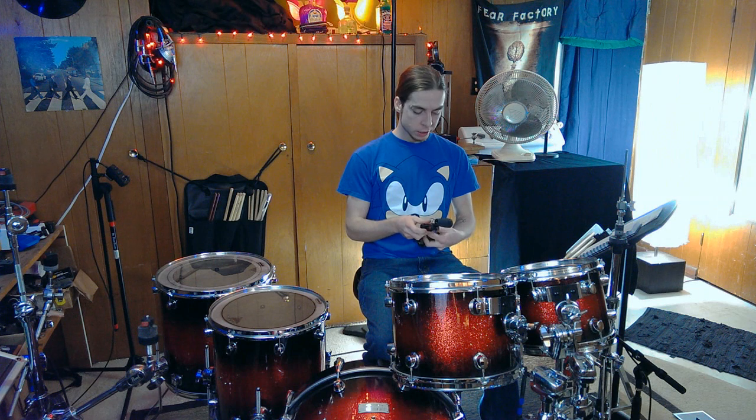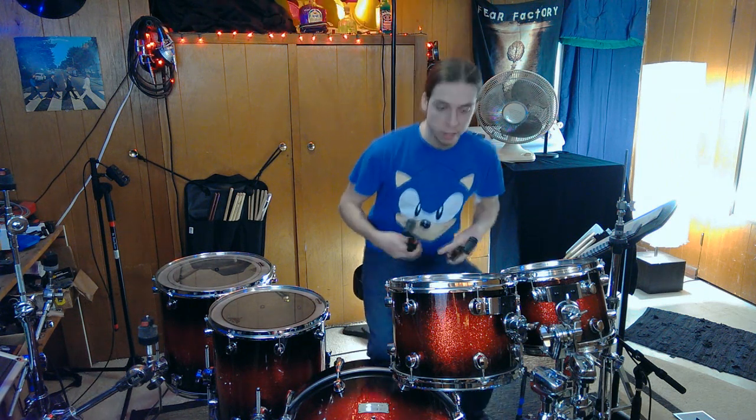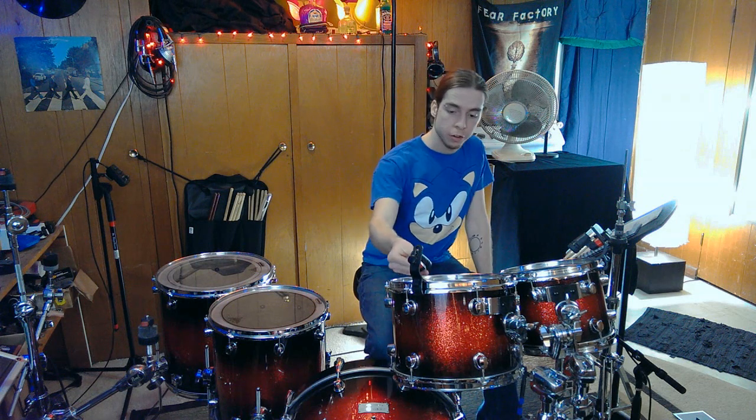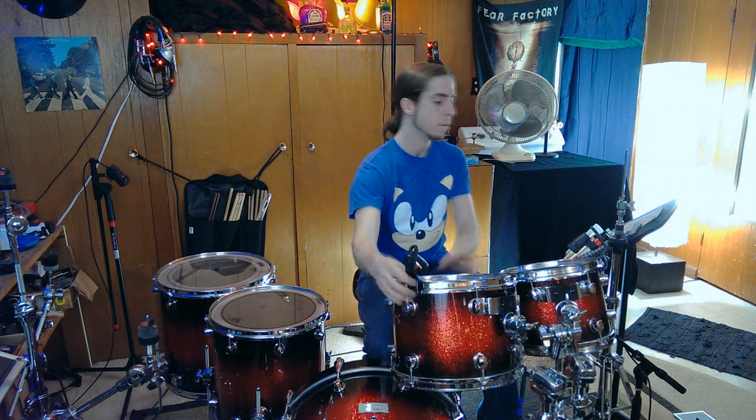For the toms, I'm using Sennheiser E-604s. They clip right onto the shell and they just sound great. These mics are directional, so you want to point them right at the middle of the drum and get as close as you can to reject all the other noise and get less bleed. If I hit the snare drum really hard, I don't want it coming through into the tom mic. So I'll try to angle it away from the snare. The hi-hat is also a big culprit for bleed, so try to point it away as much as you can.